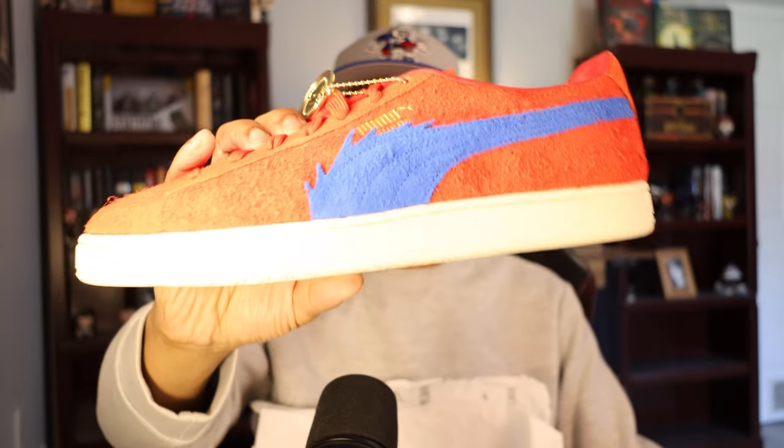I love the smell of a new shoe. For those who don't know, these are the Puma One Piece Buggy sneakers, and they are an ode to Buggy the Clown, one of the main characters in One Piece.